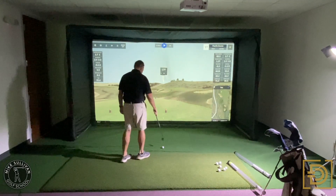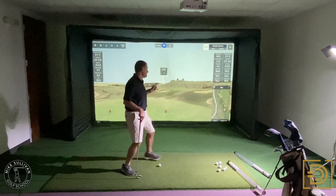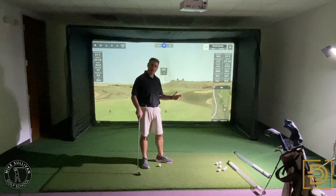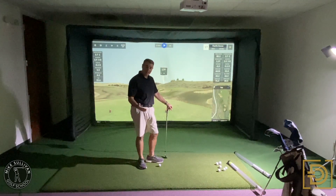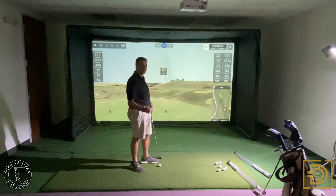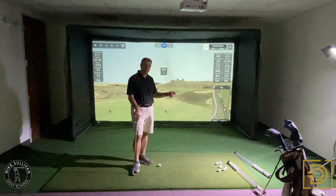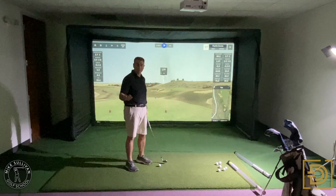So that last shot I hit, my face was 3.7 closed to the path and my path was 3.9 into out. Remember that first shot: my face was about six degrees closed to the path and my path was about six degrees in to out. It's amazing how if your club face is closed, you're going to tend to swing the club more in to out. For me, if my face tends to be closed two or three degrees, I tend to swing the club two or three degrees out to the right. Likewise, if my face was open, I'd probably swing out to in about an equal amount.